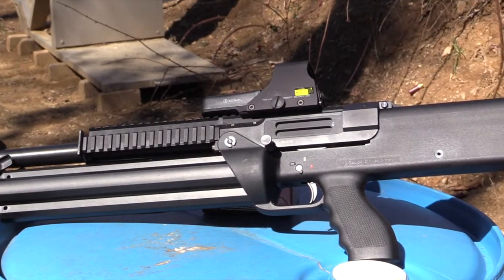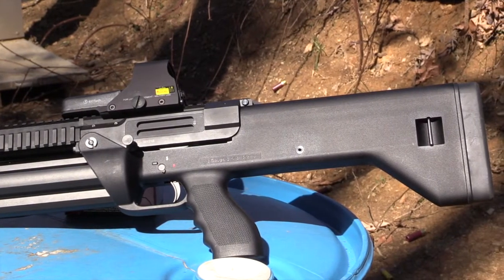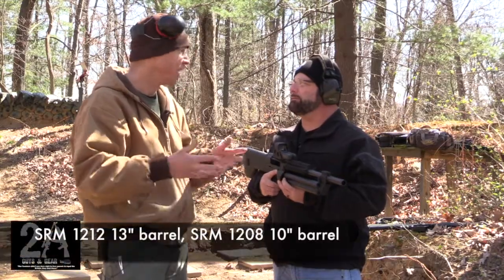They do have SBS versions, which is cool — obviously your capacity is going to be reduced. The cylinder's shorter; I think it chops six inches, so it's a 12-inch barrel.